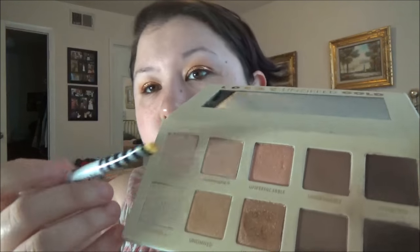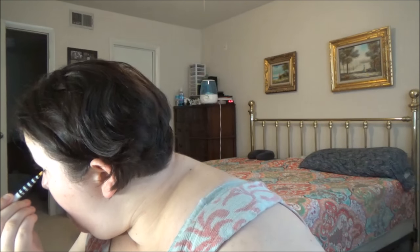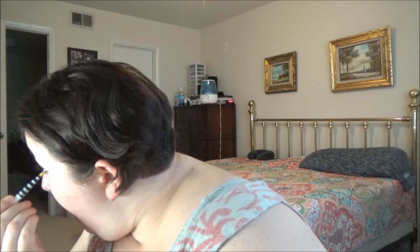Next up I'm taking two eyeliners — one in gold and one in bronze. Starting with the bronze on the outside part of my eye, then going into gold towards the inside and blending them together. Going back into the Lorac palette and dipping into Unpredictable to set my eyeliner. And there we go — here's what we have so far.